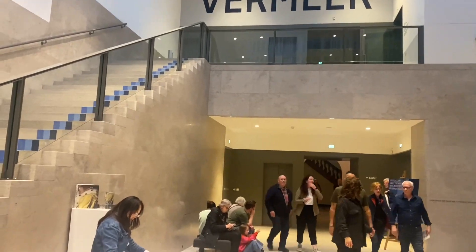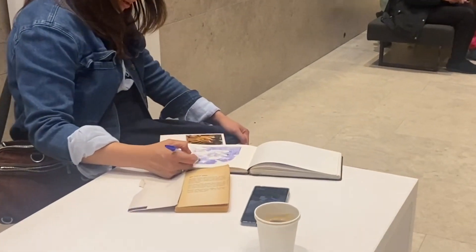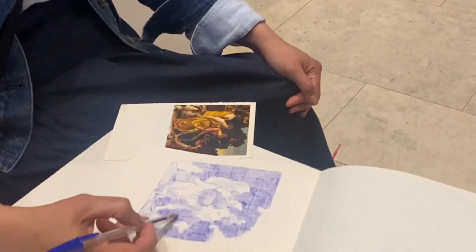Hi guys, welcome back. This is Jessamine and I'm showing you a blog about my visit to the Vermeer exhibit inside the Rijksmuseum.